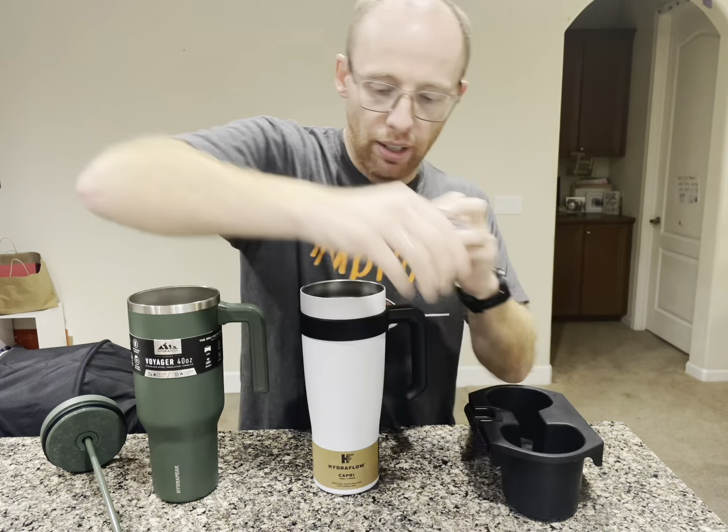Let's take a look and see if it's going to fit inside of a cup holder for your car. Small end and big end, as you can see. The small end does not fit. The big end kind of fits — it's a little wobbly, but not bad at all. Over here on the stroller, it does not fit inside your standard size stroller.